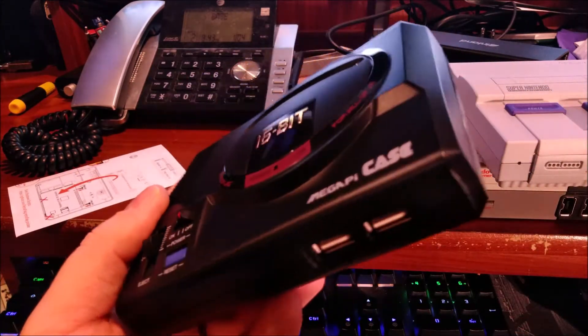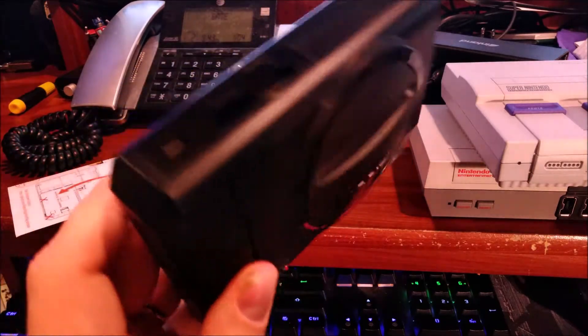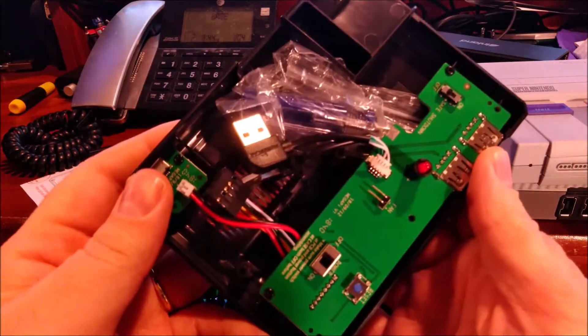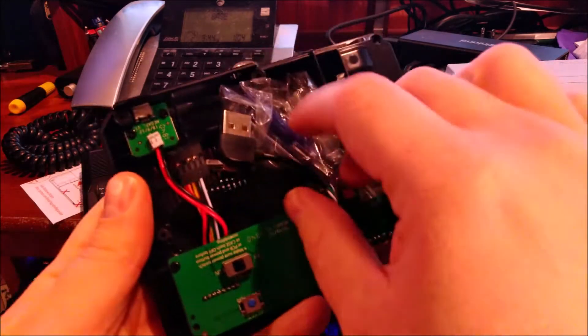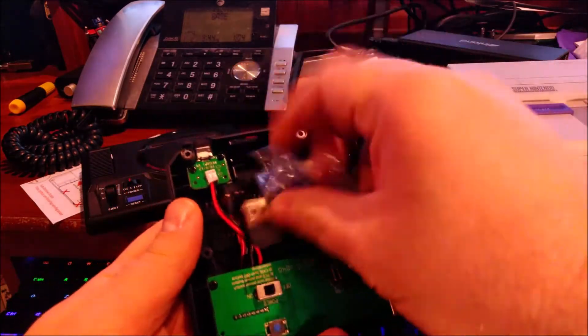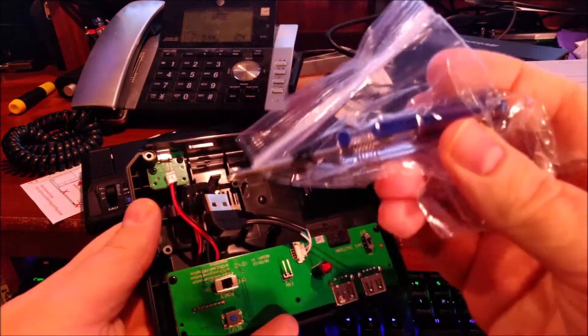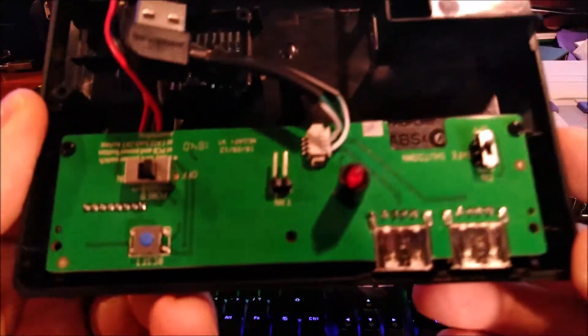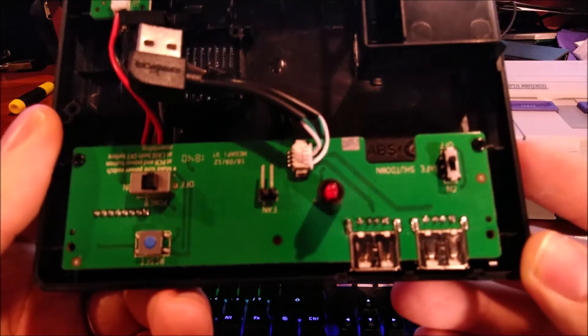In the meantime, wow, this is just amazing. The case just splits apart very easily, and this is the inside — how it comes. It comes with a screwdriver and some screws for assembly, and I'll give you guys a close-up of the board and all that.